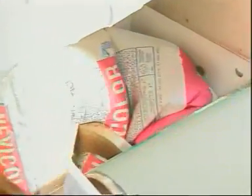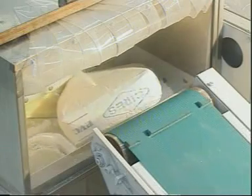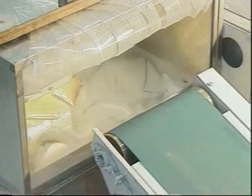Bags with multiple layers, or those made of elastic plastic material, are pulled in by the slowly turning screw and ripped open through a scissor effect between screw and trough. This effect is increased thanks to a replaceable panel with integrated cutters applied to the inside of the trough.